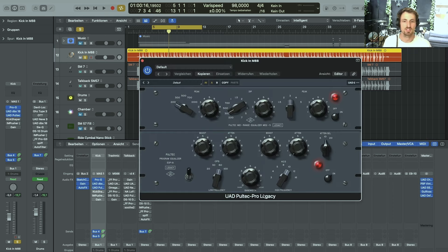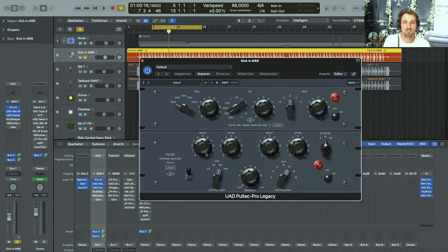The next plug-in in the chain is the Pultec Pro EQ. I really like to use this on kicks — especially on the kick-in — to get a lot of 60 Hz boost for low-end, get rid of some low-mids I don't really need, and then boost some high-end to really get an attacky sound and some high-mids. It's quite a drastic change: without it the kick sounds natural, with it it's boomy and fat-sounding.